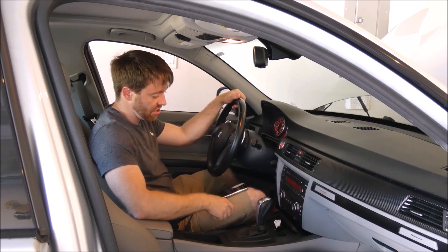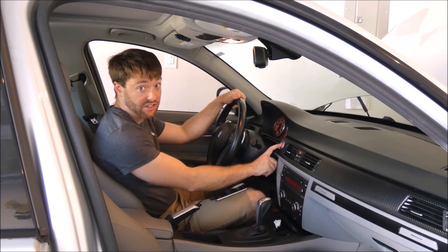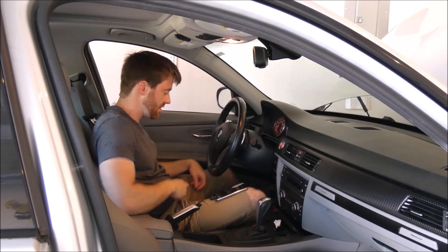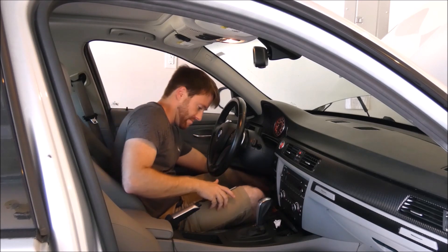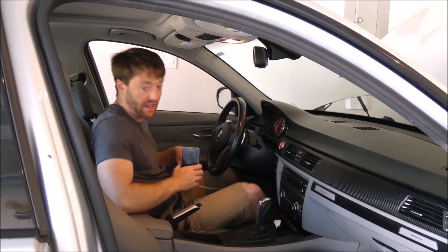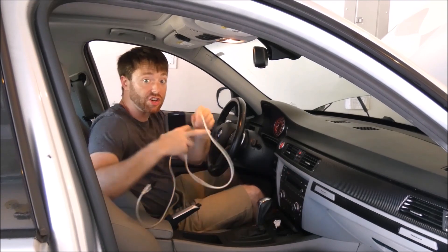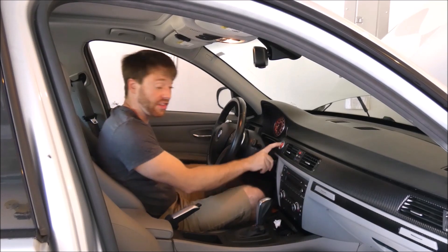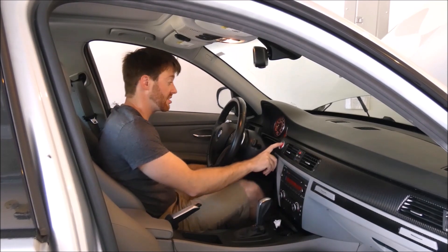Success! Turn off ignition — ECU status shows normal operation. We're good to go. Let's disconnect everything and start the car up to make sure everything works. This is the first time I've started the car today, so let's go ahead and see.